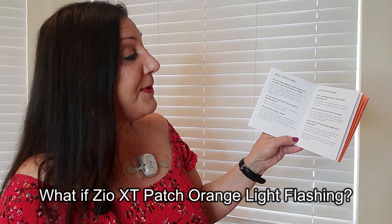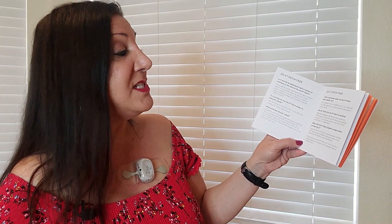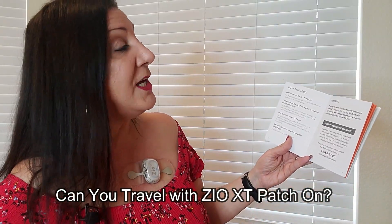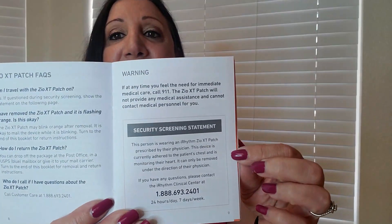What if the Zio XT patch flashes orange while you're wearing it? If you see it flash orange, this does not mean there's a problem with your heart — it just means the patch is not well attached. Press evenly on the patch for three to five minutes, and if flashing persists or reoccurs, call customer care. Can you travel with the Zio XT patch on? Yes, and if questioned during security screening, show them the statement provided in the booklet.